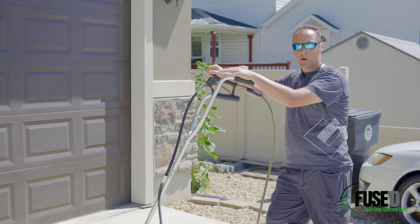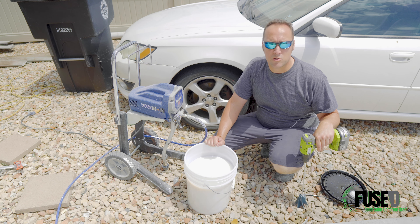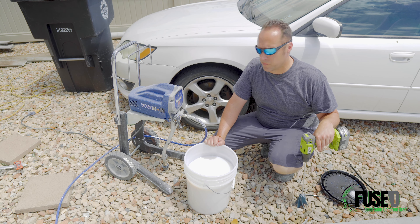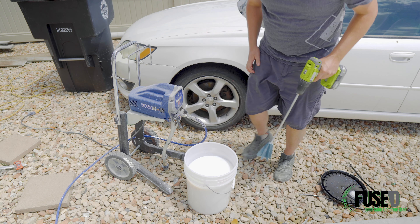We've finished our prep work. We have pressure washed, rinsed, and allowed the slab to dry completely. Now we're ready to prime. This is an important step to ensure that your fused stain lasts a long time and performs at the expectation of you and your client. It's important to note that whenever you're dealing with more than one gallon of fused primer, color, or seal component, you make sure that you batch all your units together. That'll ensure good conformity and avoid any color issues. We'll go ahead and mix this now and then get started.